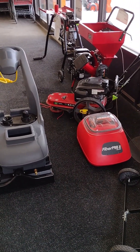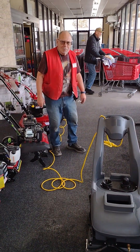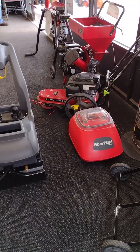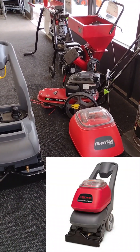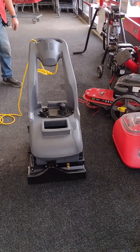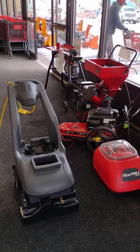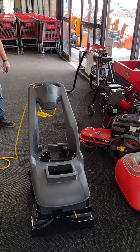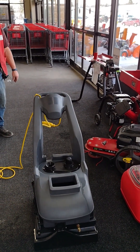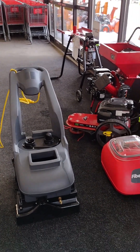Hi there, this is Matt Miller with Imperial Dade, working with my customer Ron here at L&M Supply in Grand Rapids, Minnesota. We have a Betco Fiber Pro 8 — it stands for eight-gallon tanks — carpet extractor. We're working on cleaning up these inner entrance areas where we get a lot of ice melt salt residue built up in the carpet matting. It gets really crusty, so we're trying to knock that down and get this cleaned up.